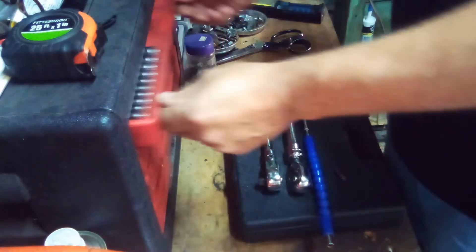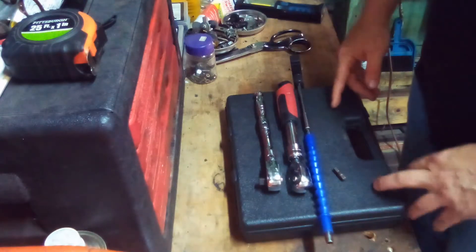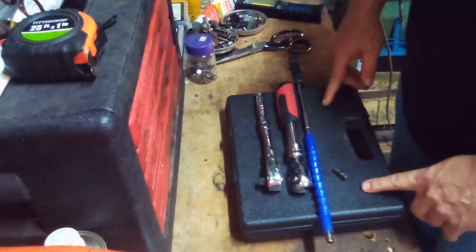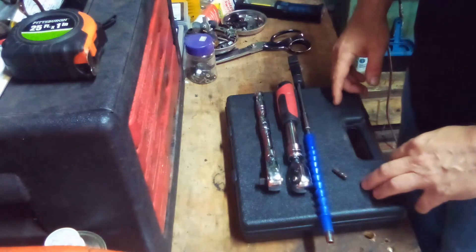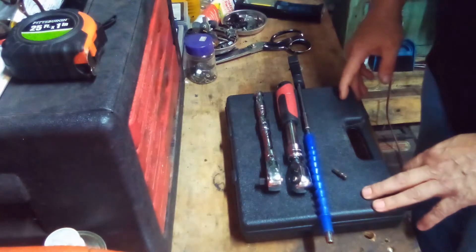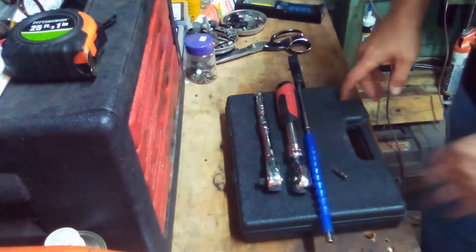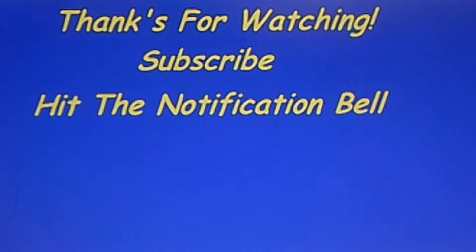Anyway, I figured I'd share these with you. These are great tools. I'll put down a link below for these so you can look at them. Just figured I'd do a little tool review. Thanks for watching. Subscribe and hit the notification bell.